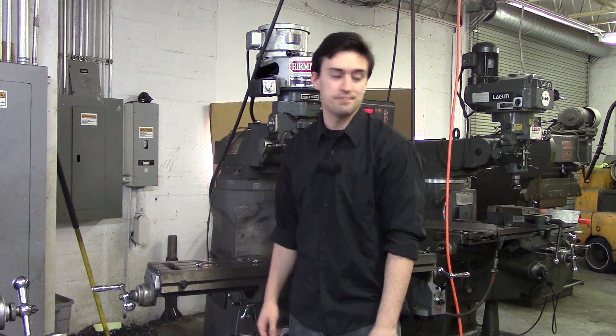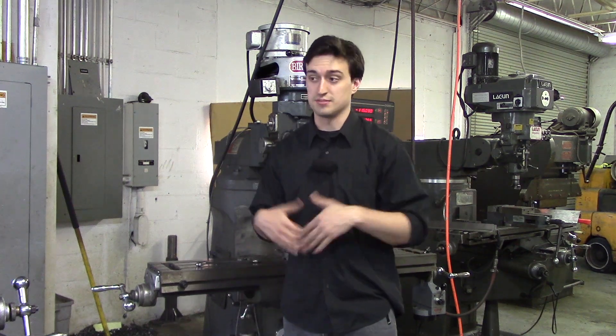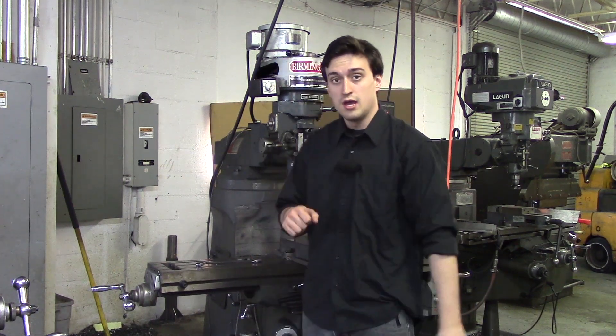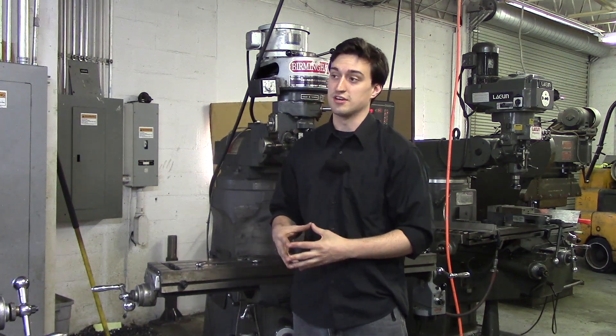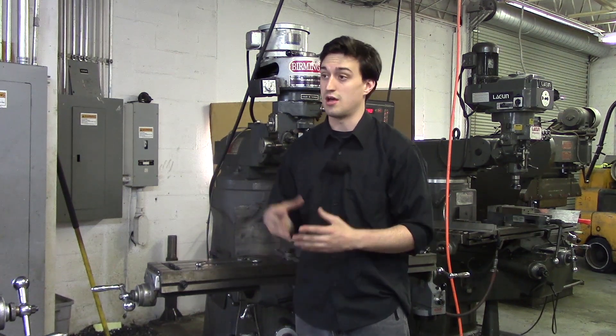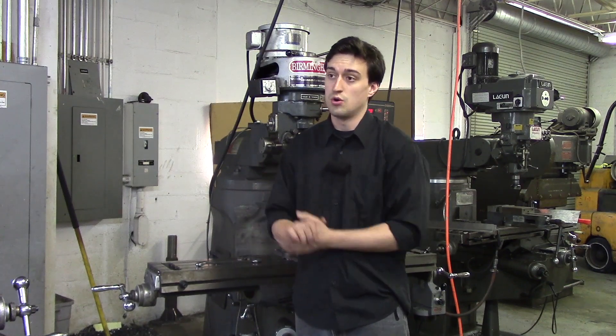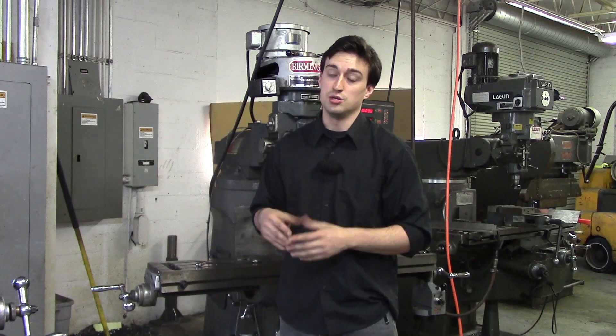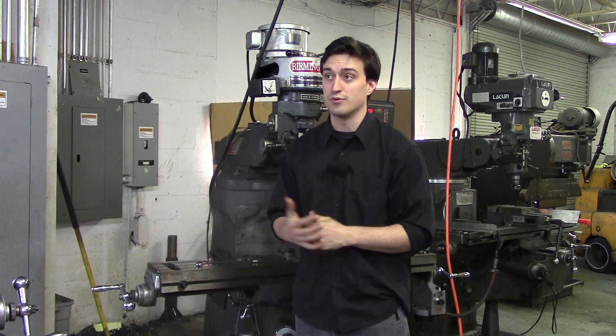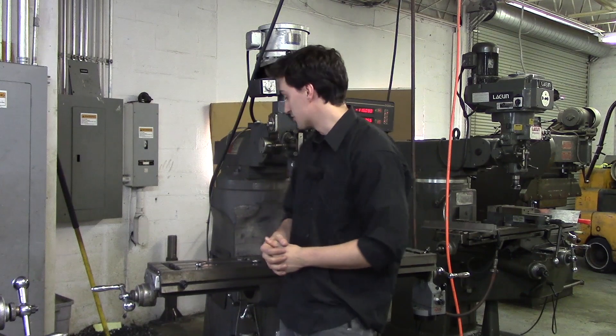A quick video on how to edge find a part. A few key points before we get started: we are going to be using an edge finder, which finds the edge of the part. It's a lot more accurate than a wiggler, so if you need precision use an indicator, but if you need within five thou an edge finder will definitely do the trick.